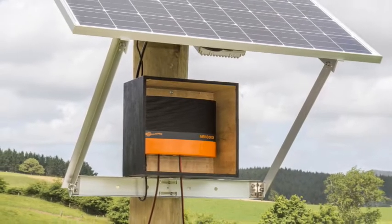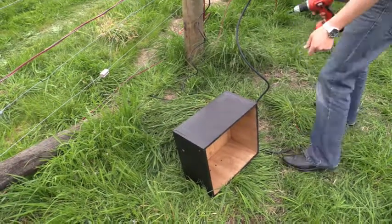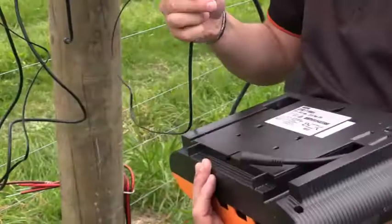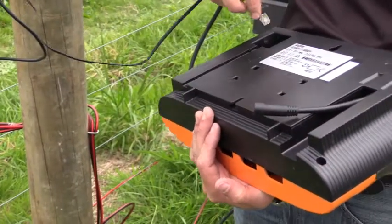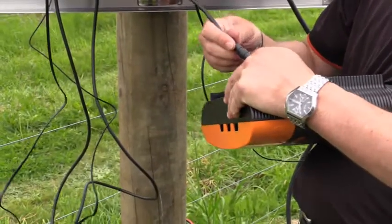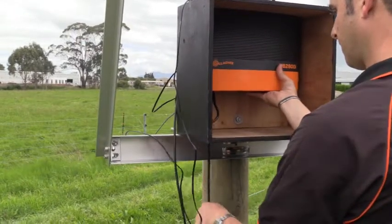Gallagher recommends installing the energizer in a protective housing case to prevent excess exposure to harsh weather. Install your energizer housing somewhere convenient to the solar panel. Grab your energizer and connect the i-series controller cable as well as the solar panel plugs straight into your MBI series energizer. Then install the energizer in your housing.